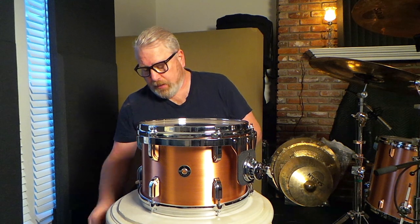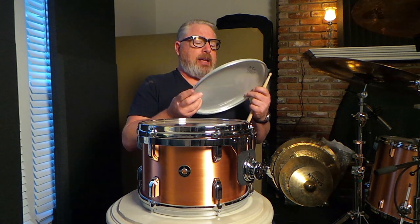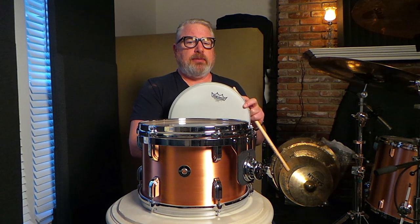I'm going to change them out, and I'm going to put on what is my favorite tom head, which is the Remo Ambassador X coated. It'll be interesting to see if you guys can hear the difference in what the head does.